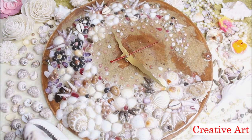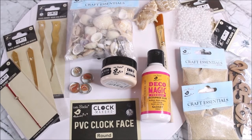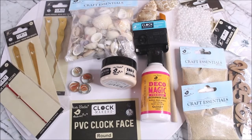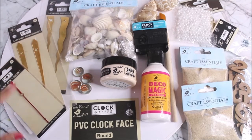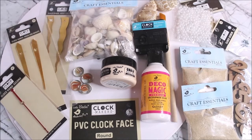To make this amazing beach-look clock, first we need a base. I'm going to use a 14-inch PVC clock face — it's light in weight, and I'm using a 5mm thickness base. You can also use 8 or 10mm, or an MDF board base. Next, to make this clock we need a few clock hands: two are hour and minute hands of different designs — a wavy hand and a straight hand — and one is a second hand.